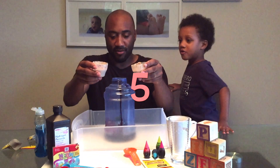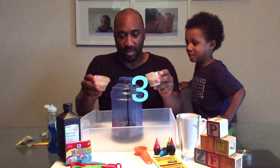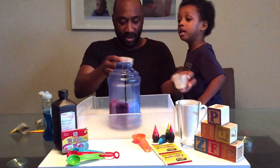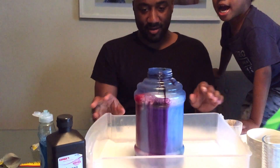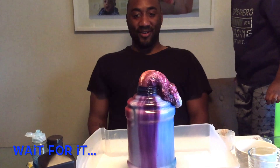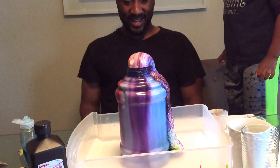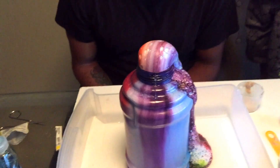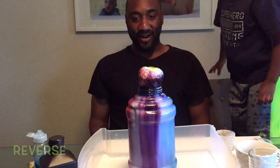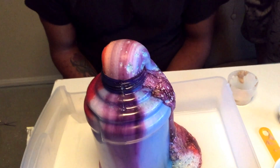Time to count down — five, four, three, two, one. Here it comes, here it comes, here it comes! Is it going to make it out? Oh, look at that — I made it! Look at that, Nazzy, look at all the colors!